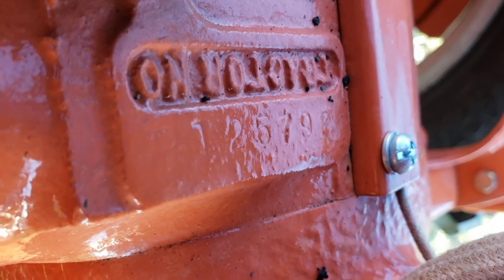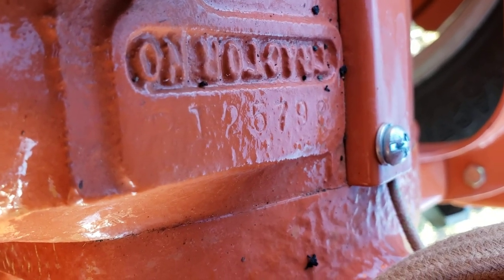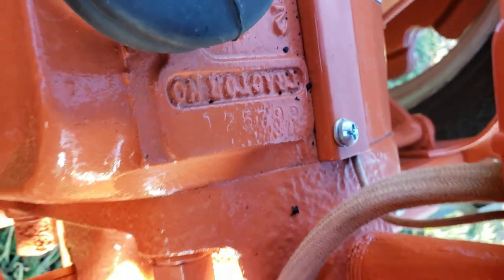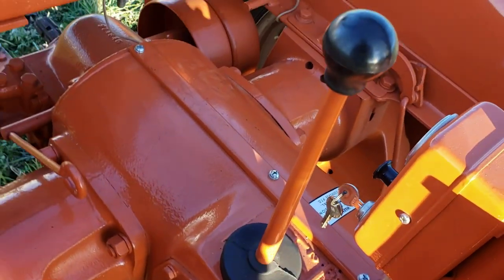The serial number is B125798, which, like I mentioned, makes it a 1955.